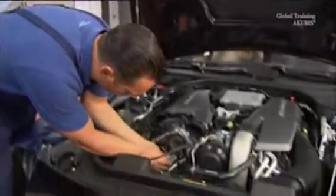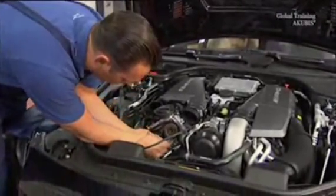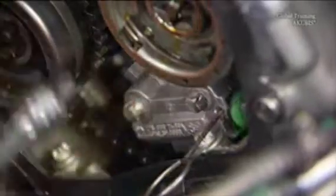Make sure that the check valve is flush with the cylinder head surface. If so, start with the reassembly. Keep in mind that with certain engine numbers, both chain tensioners must be replaced.